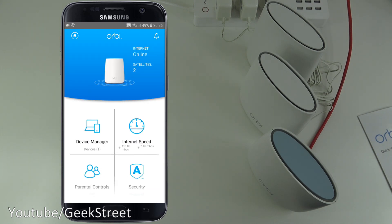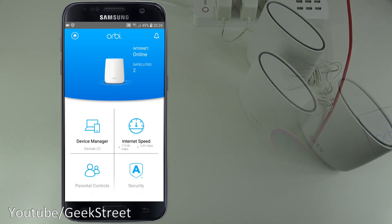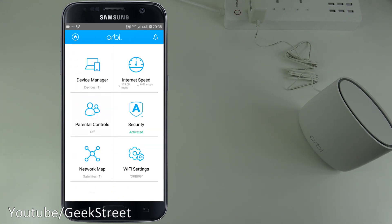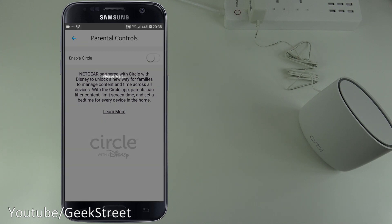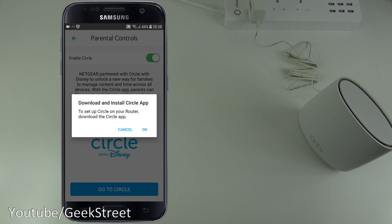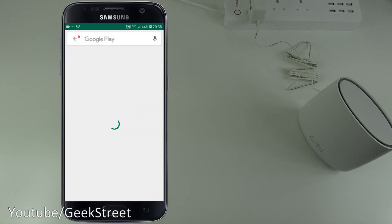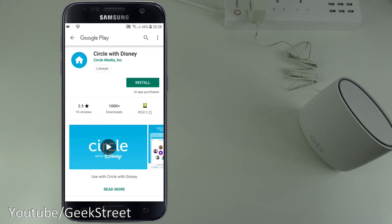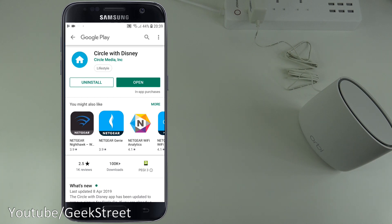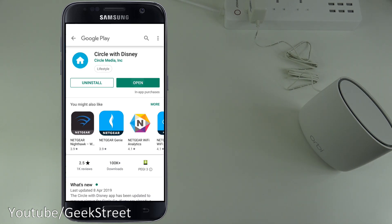Now let's enable Parental Controls. Clicking 'Enable', then 'Go to Circle', then install — the Circle with Disney app installs quickly. Click Open to launch it.